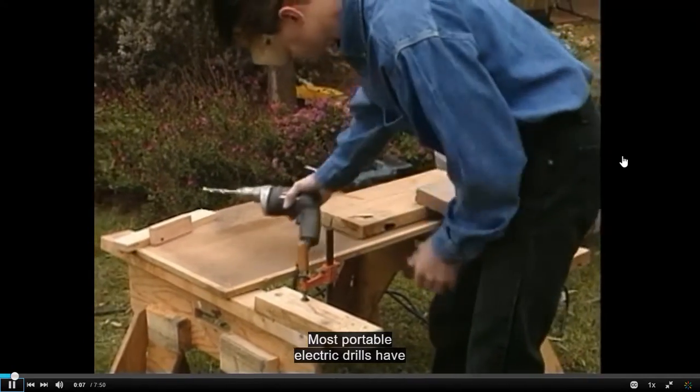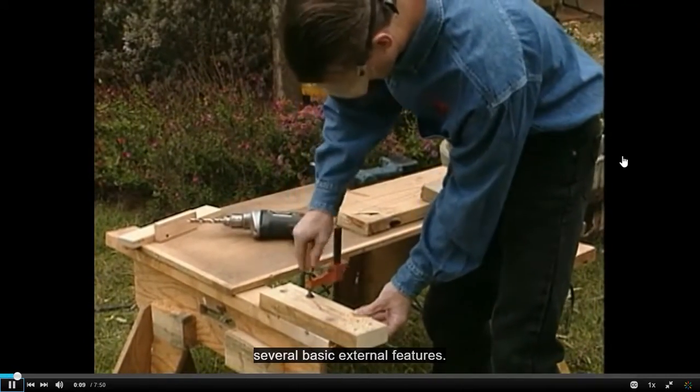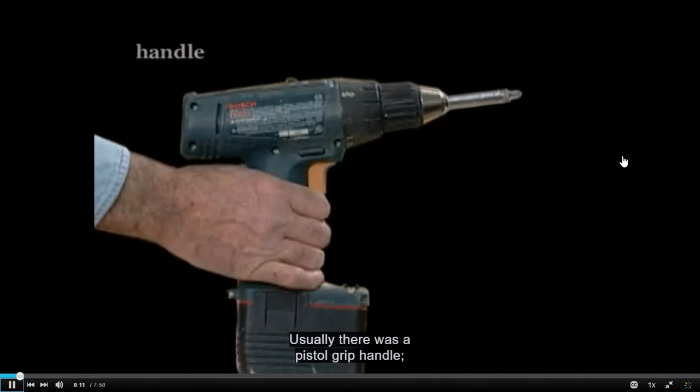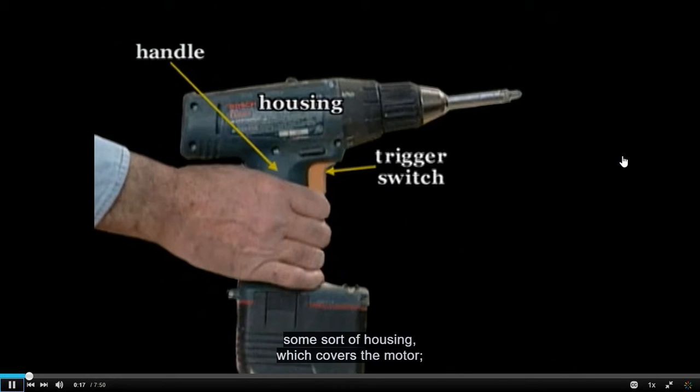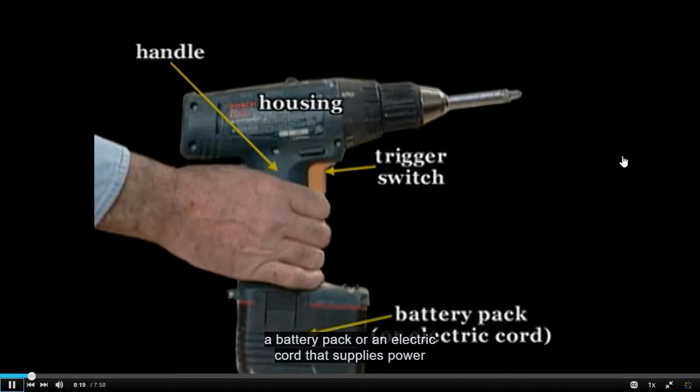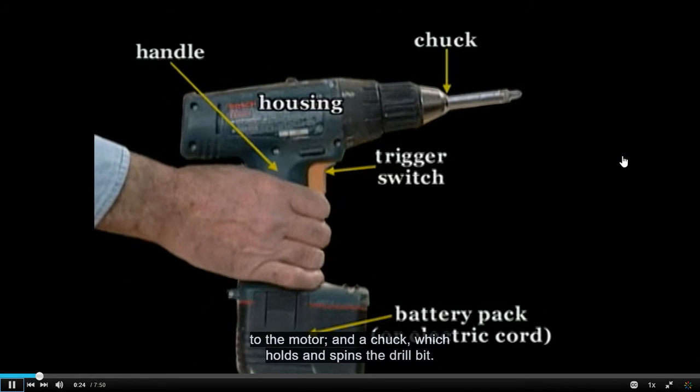Most portable electric drills have several basic external features. Usually, there is a pistol grip handle, a trigger switch which activates the drill, some sort of housing which covers the motor, a battery pack or an electric cord that supplies power to the motor, and a chuck which holds and spins the drill bit.